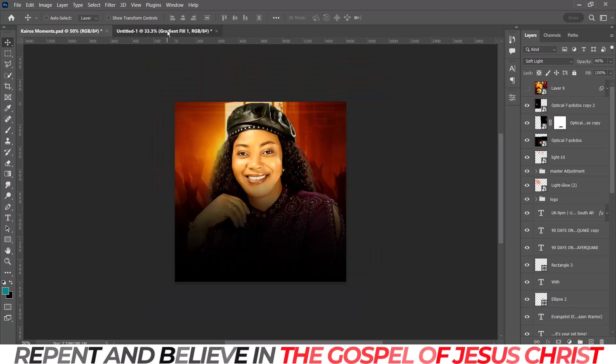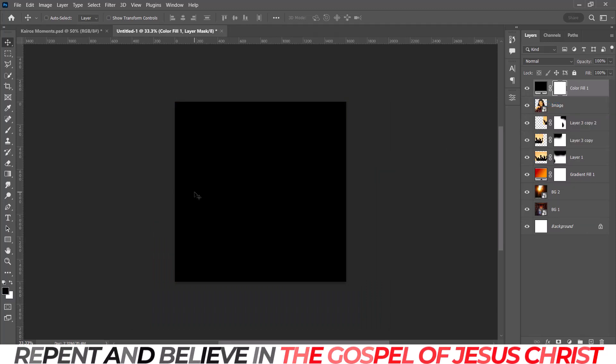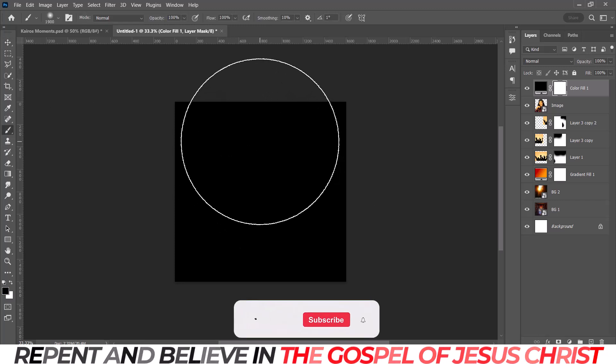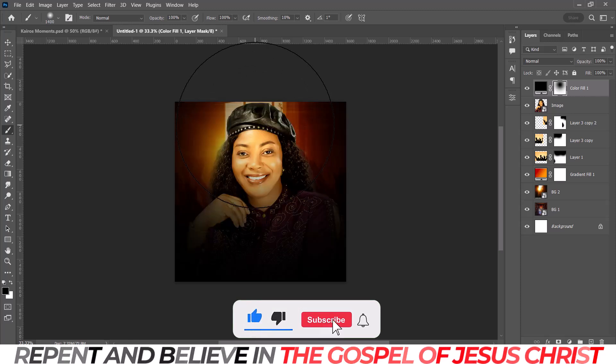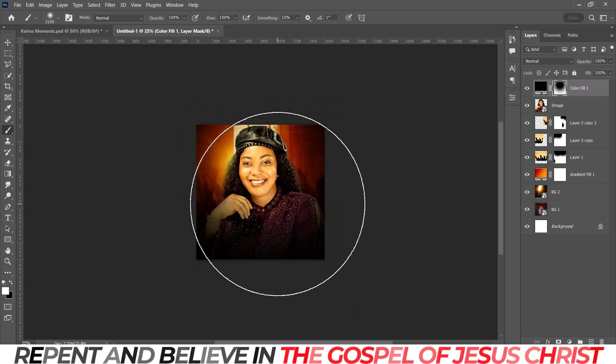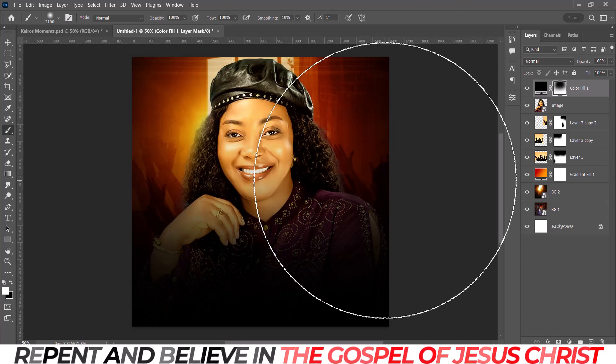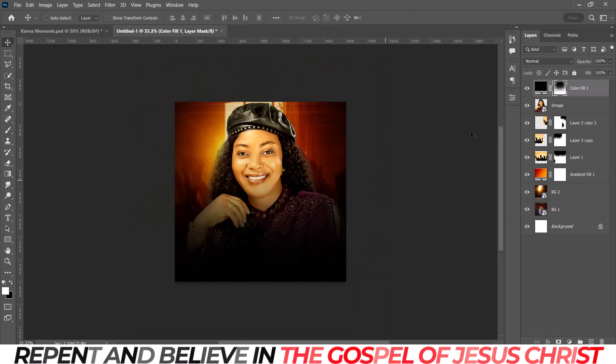I deleted the layer mask and added it back again. This is the kind of cleaning I did around the edges — a vignette-style cleanup. That type of cleanup really makes sense because it gives the edges a certain feel. Those edges are now dark and it's looking perfect.